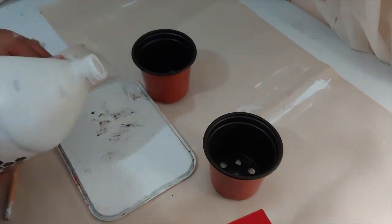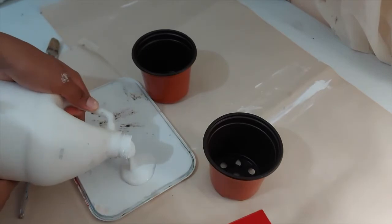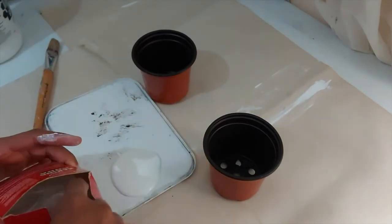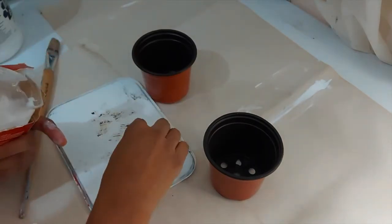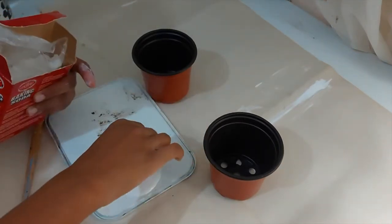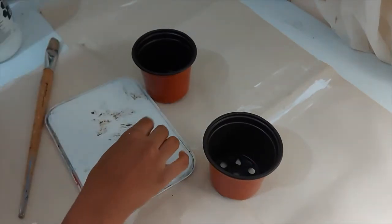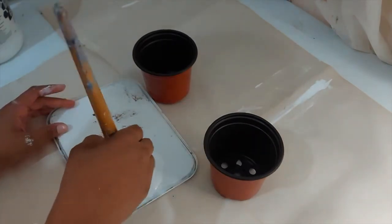I have these two flower pots that I'm going to use for my basket. I'm going to use gesso — I learned this method on YouTube where you add baking soda to give it a nice texture almost like a terracotta pot. I mix that in with the gesso, it's almost like a white chalk paint, and I applied that to my pots and gave them about two coats.